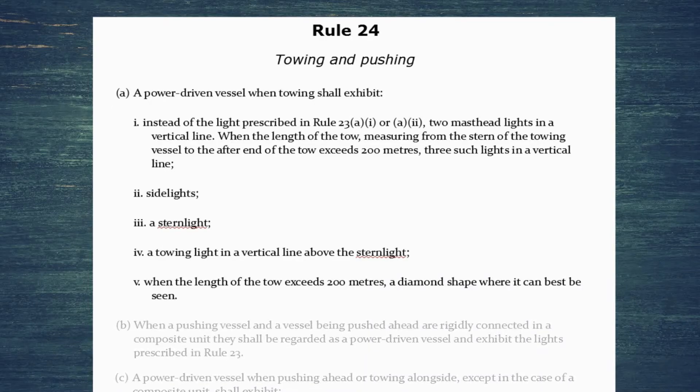Rule 24 starts off by talking about what a power driven vessel while towing needs to exhibit. Instead of the masthead lights prescribed in Rule 23 A1 and A2 — Rule 23 being the lights of a power driven vessel — you've got to show two masthead lights in a vertical line, or if your tow is greater than 200 meters, three masthead lights in a vertical line. In addition: side lights, a stern light, a towing light vertically above the stern light, and if your tow is over 200 meters, a diamond shape where it can best be seen.